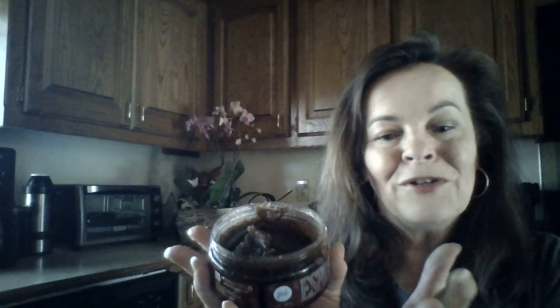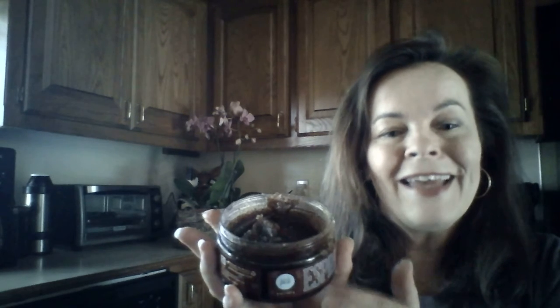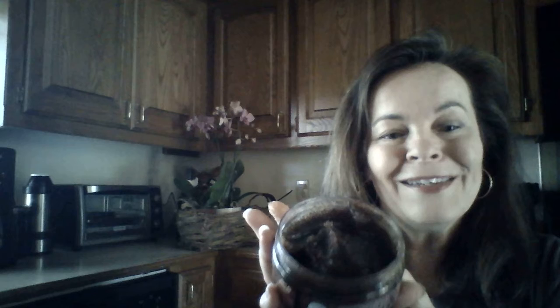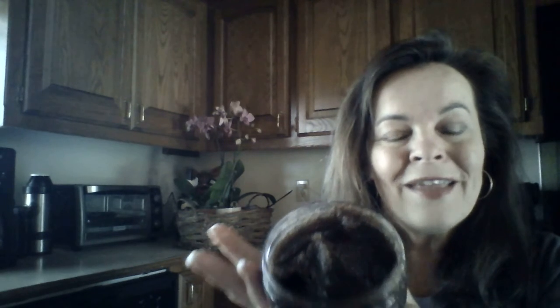Otherwise, if you just have your shower water running the entire time, you're not really letting the product work its full magic on your skin. So utilize the time you have in the shower to let it really soak in, and then once you're rinsed off, you just pat dry and you'll feel how amazing your skin is. You're going to love it.